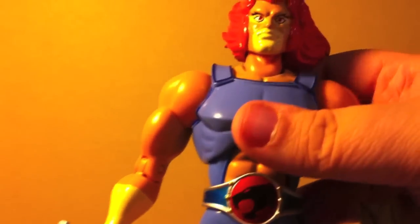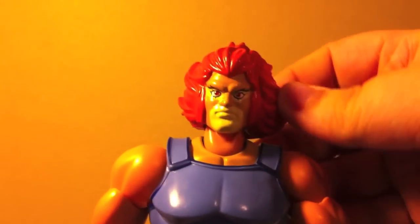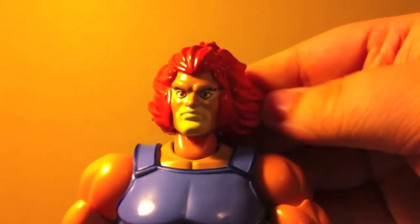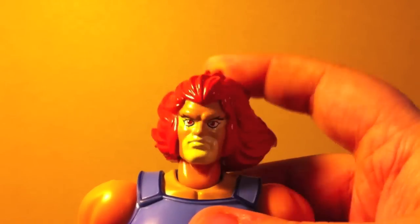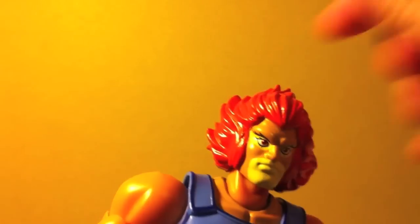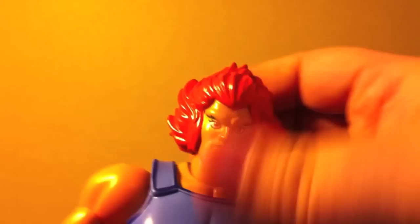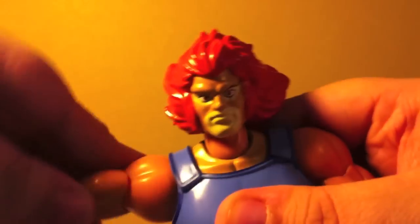Articulation-wise, I was really, really happy with these. He's very nicely articulated. The head on mine is a little bit loose at the neck — I don't know if that's because the actual head sculpt is so big with all the plastic molded for the hair, or if it's just a problem with the joint. So if you have this figure and you have a loose neck, let me know in the comments. You get a swivel with a very tight joint — you can hear the creaking. The neck moves up and down. Shoulders get a full 360-degree rotation, plus a hinge there at the shoulder.